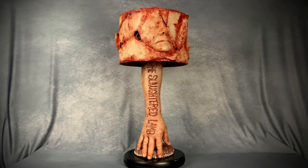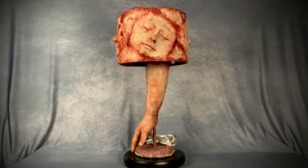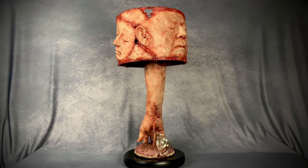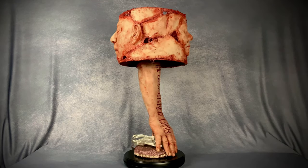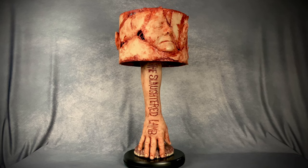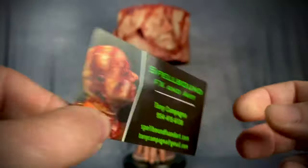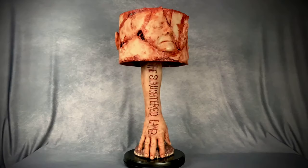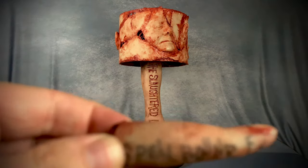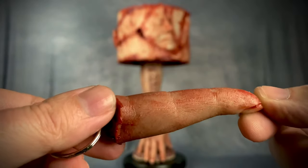So let's go ahead and spin it around and take a closer look. I also wanted to show you what he includes with it — first up his card, so if you want to get a hold of him this is how to do it. He offers a whole bunch of cool stuff, and he also threw in this cool little silicone finger keychain.